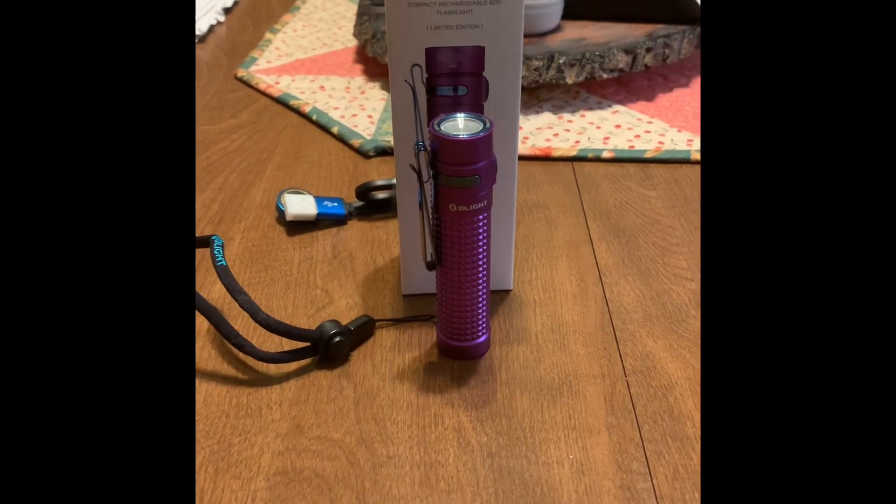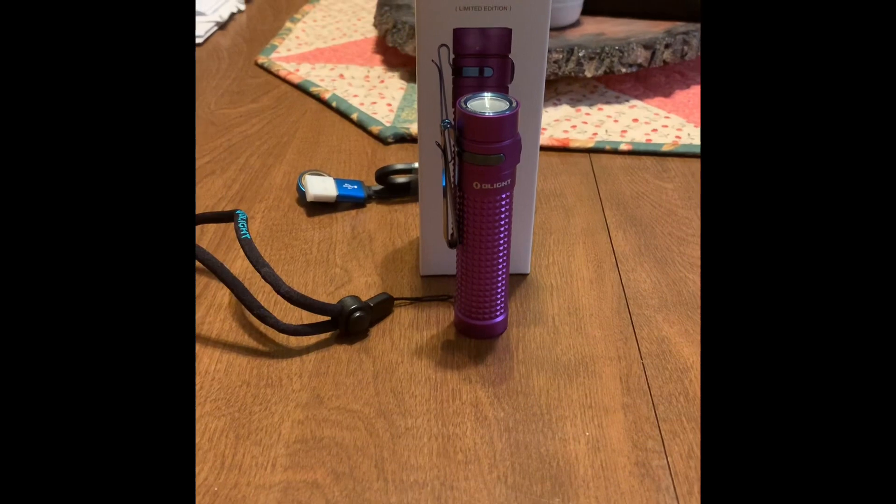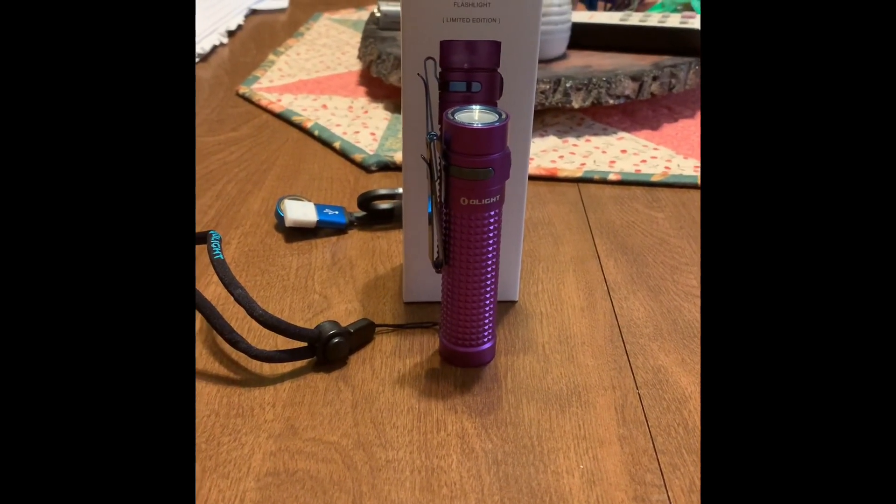All right guys, thanks for watching the review. Hopefully it helped some of you making a decision for your next flashlight. We'll catch you on the next one, bye.